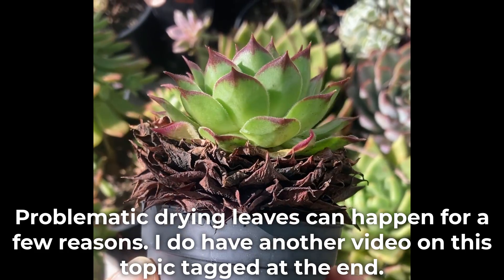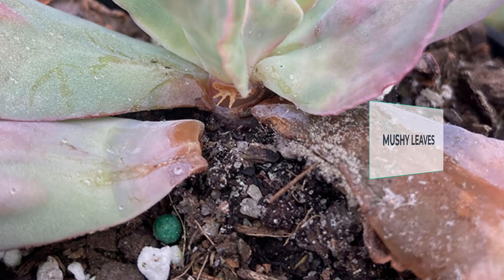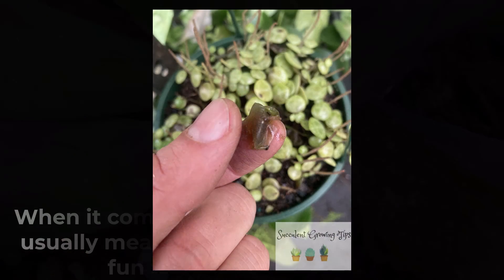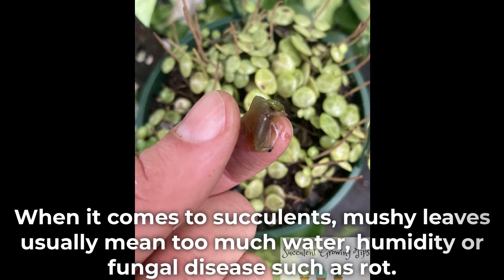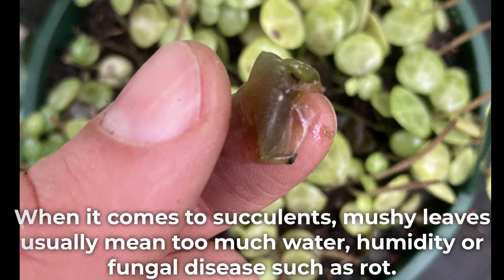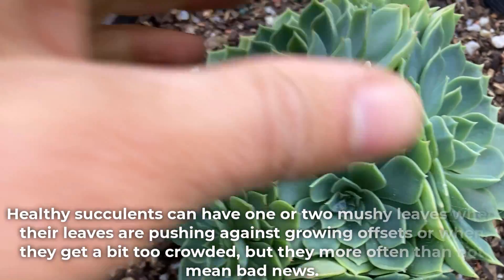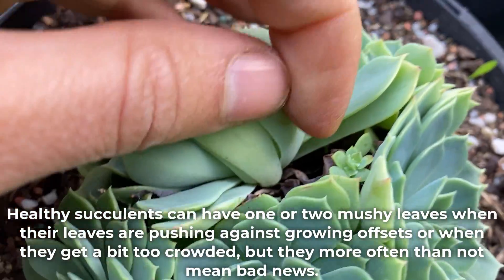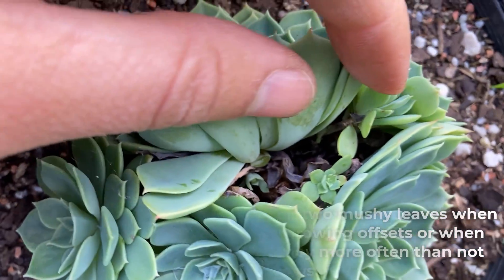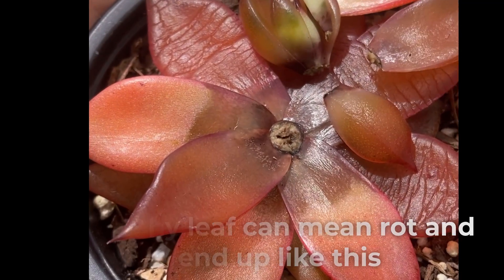Problematic drying leaves can happen for a few reasons — I do have another video on this topic tagged at the end. When it comes to succulents, mushy leaves usually mean too much water, humidity, or fungal disease such as rot. Healthy succulents can have one or two mushy leaves when their leaves are pushing against growing offsets or when they get a bit too crowded, but they more often than not mean bad news. One mushy leaf can mean rot and can end up causing serious damage.